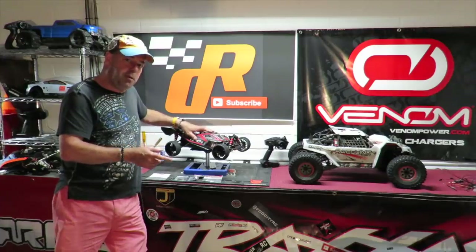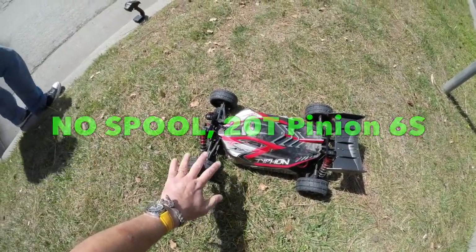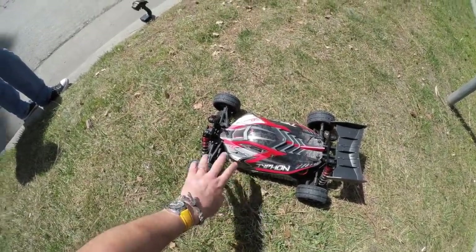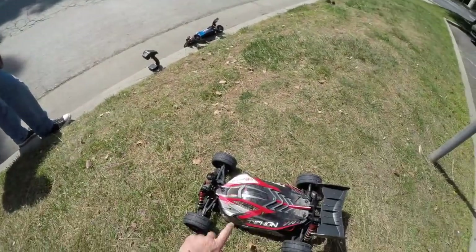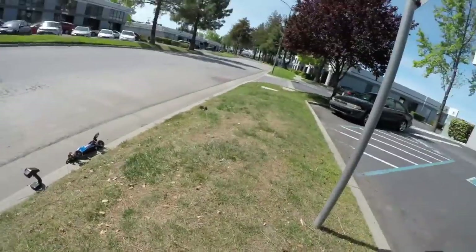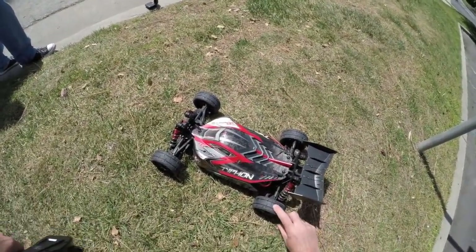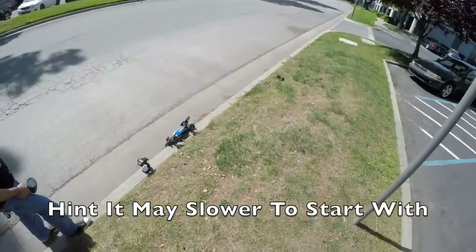First of all we've got it running on 6s, speedrun tires, 20 tooth pinion, but no spool fitted to the car. Dave, who's actually one of my viewers, is there on the radar gun and we've got a GPS on board as well. The speedrun tires are a smaller diameter than the stock ones but fingers crossed we'll go a little bit quicker.